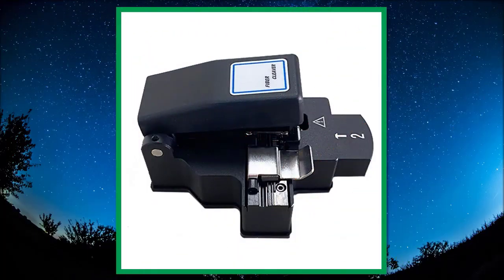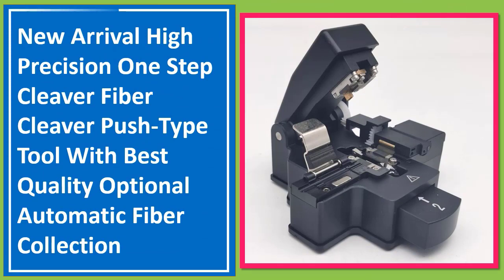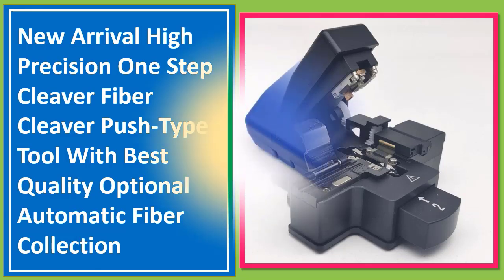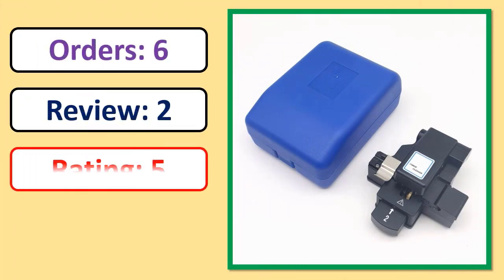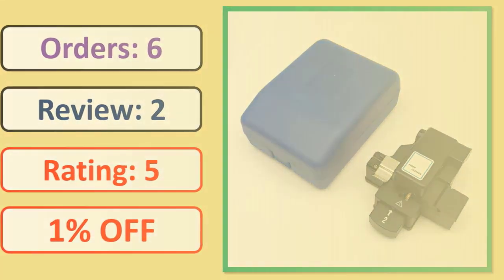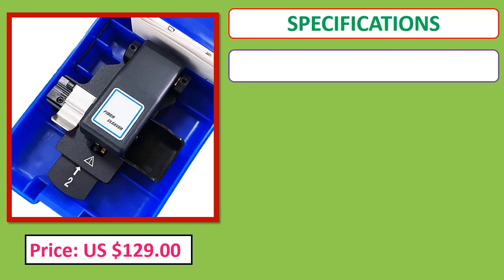Number one. New Arrival High Precision One Step Cleaver Fiber Cleaver, Push Type Tool with Best Quality, Optional Automatic Fiber Collection. Orders, review, rating, percent off, price, specifications.